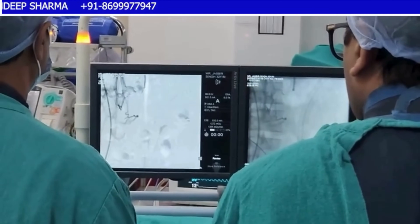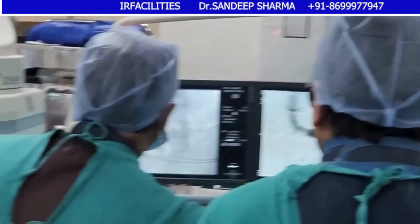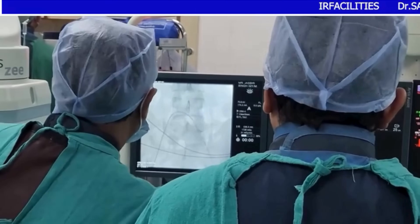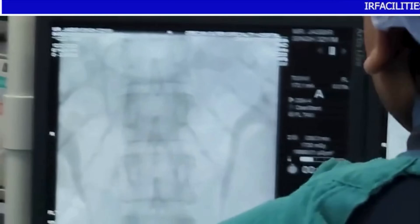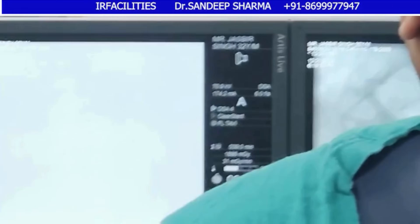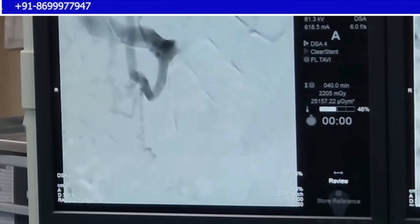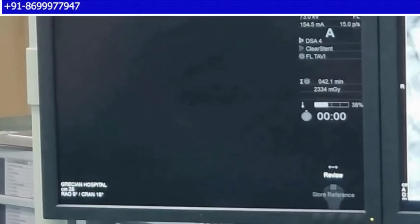We take a stronger contrast run of the azygous through the sheath but we see nothing - just azygous communications, a number of veins, and the communication with the IVC. We are not seeing any testicular vein at all. We decide to form a Sim catheter - this is the RC2 reformed into a Sim 2 - to explore the ostium region and the proximal area close by. I get a downward turn but I am not finding any testicular vein again. I am entering the azygous system and trying to find reflux into some other ostium, which we are not finding.